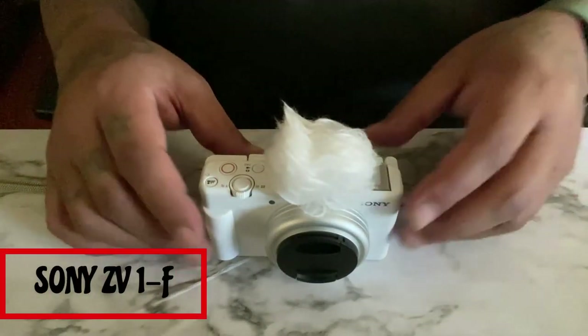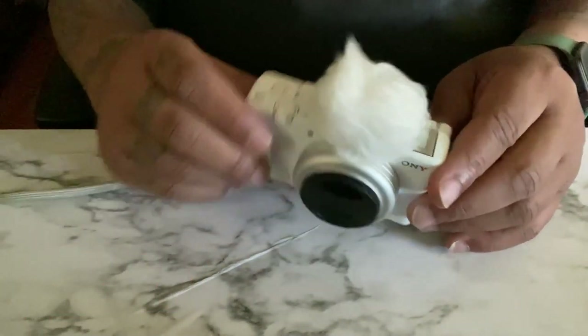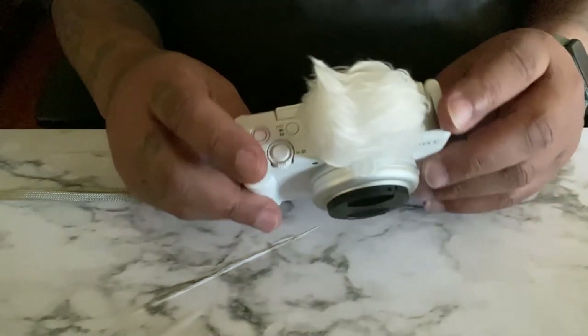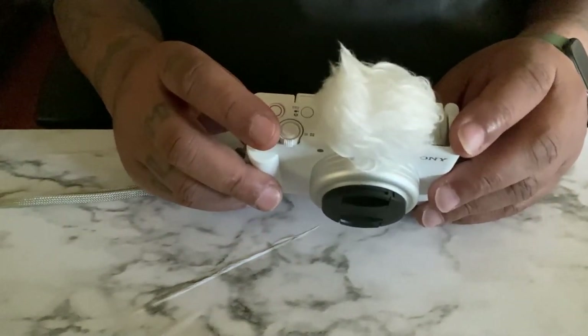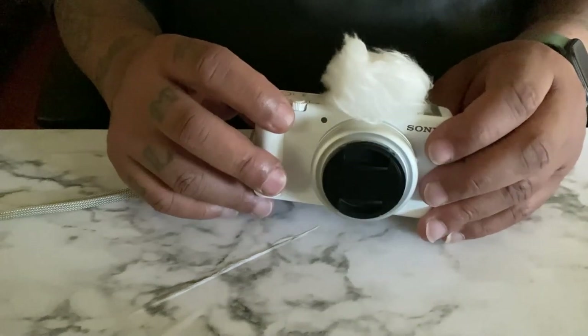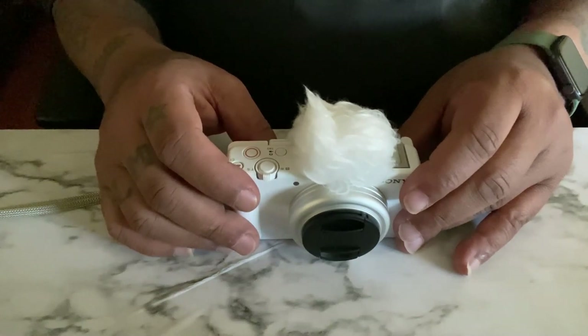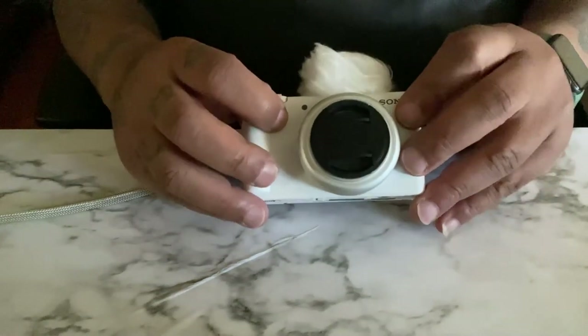Okay y'all, so here's the ZV-1F from Sony. This is the newer model that came out in October. I'm gonna give y'all my honest review of it — I've had it for a month now, so let's see what's going on with it.